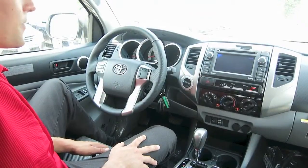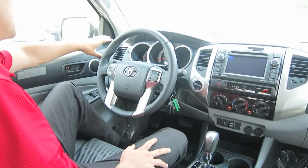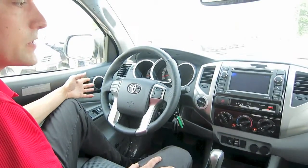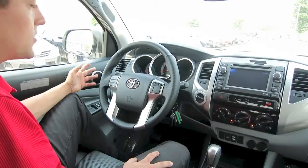Now we're just going to touch on a couple of the interior features. On the left-hand side of the steering wheel, you have your button to turn your fog lights on, a rear diff lock, your downhill ascent control, and your vehicle stability control with traction control features, so that you can turn all those systems on and off.